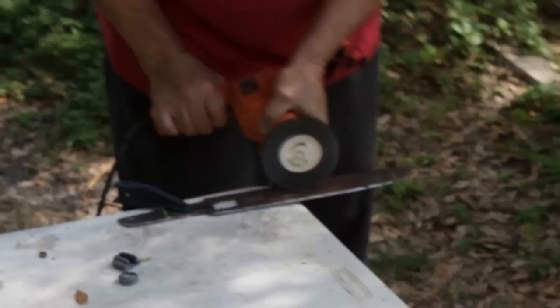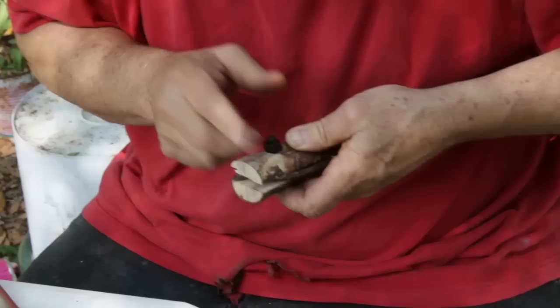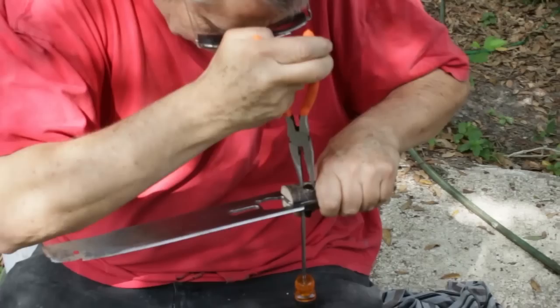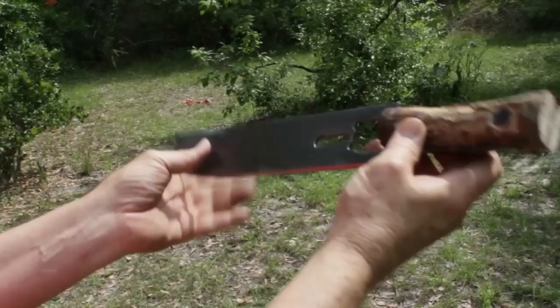Now we're tempering the end of the cleaver, and we're ready to put the handle together after we clean it up a little bit with a wire wheel. You done polishing there, Hoyle? I'm done polishing. Drill some holes in your handles so you can recess the bolts. Now attach the handles to the cleaver tightly. You might want to use some epoxy later on, but right now we're just tightening it down. There we go — one bonafide zombie cleaver!